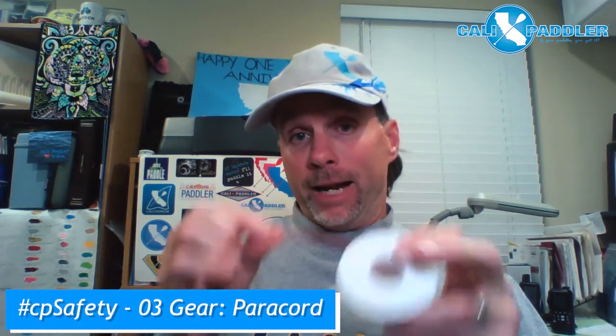Why would I need this? Well, if I'm on a surf ski or an outrigger canoe and my rudder cable breaks and I need to rig quickly in a situation to fix it, I can tie this back to the rudder, the swing, and then bring it all the way up to my pedal and suddenly be back on line in conditions where maybe a broken rudder cable is really dangerous.